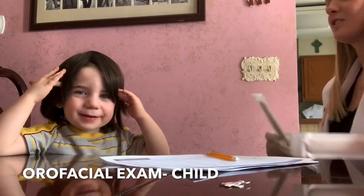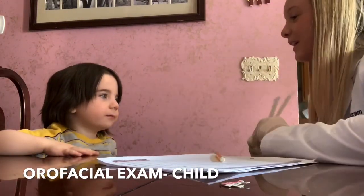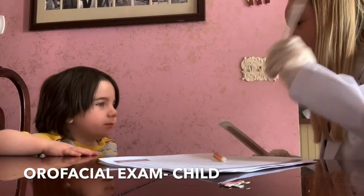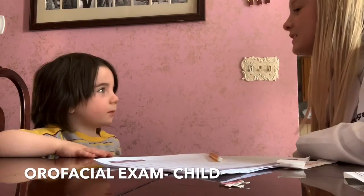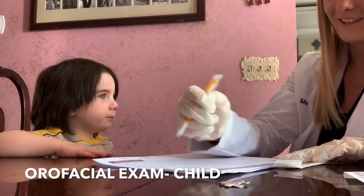Alright, okay, so we're going to have to use a little tongue depressor today. I have two flavors for you — do you like cherry or grape? Cherry. Alright. So first I just want you to look at me. I want to see your facial symmetry — very straight and symmetrical. Alright.